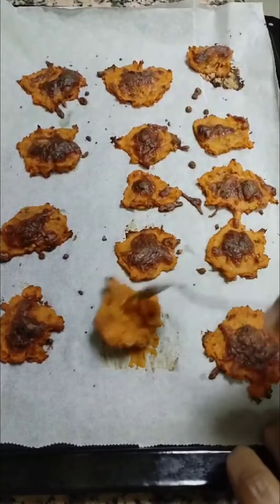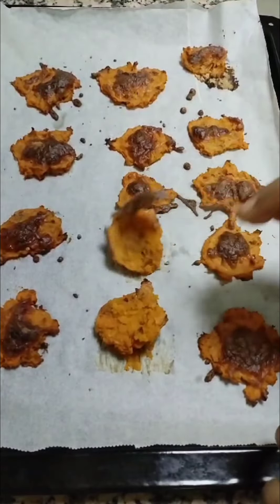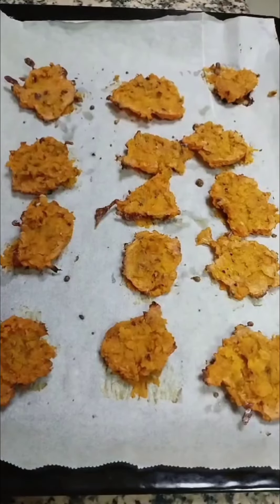One side is done, so I'm just going to flip it over. The bottom part of the sweet potato is still a bit soft, so I'm reversing it and cooking for another 10 minutes until it becomes crispy.